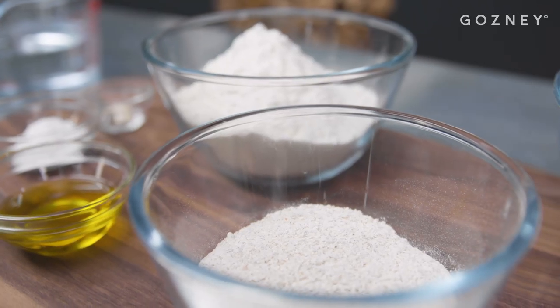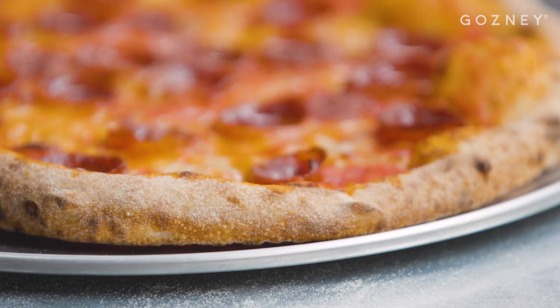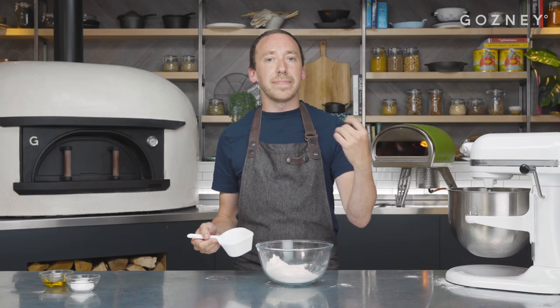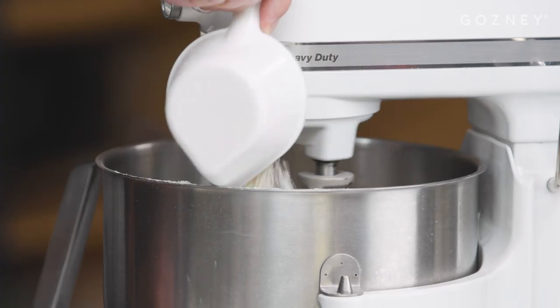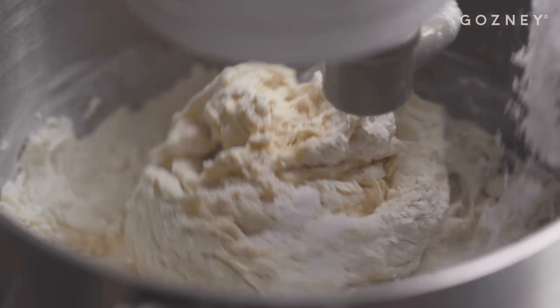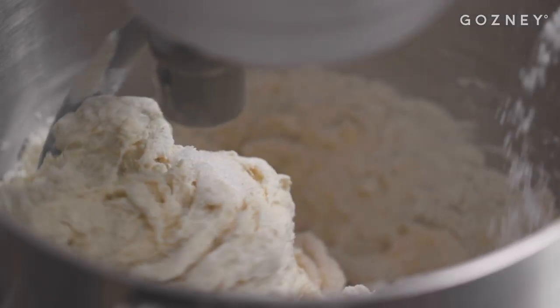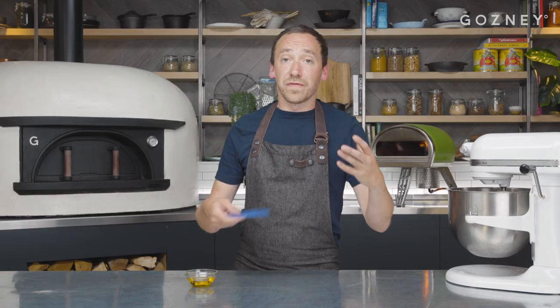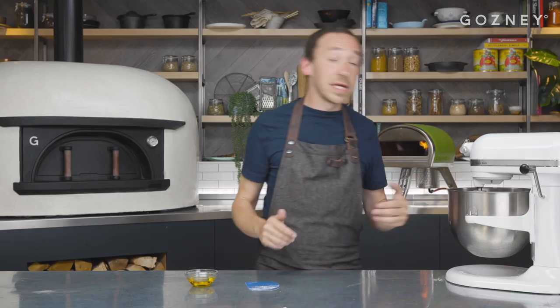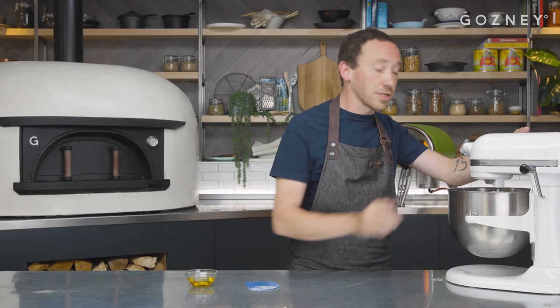The final flour we're adding to our dough is 100g of wholemeal flour. The wholemeal flour is going to give us a couple of things: it's going to aid our colour so we get a really nice deep brown tan, and it's also going to give us a really big depth of flavour — that almost bready feel to the crust. When we've got nearly all the flour in, we can add our salt — 28g of fine sea salt or kosher salt, whatever you want to use.